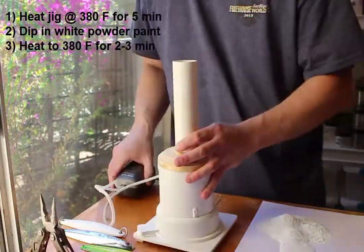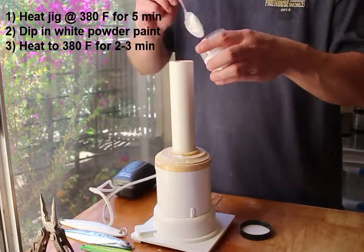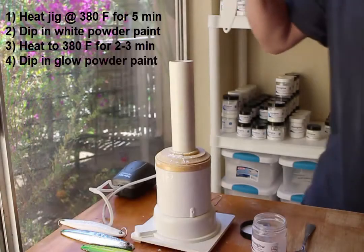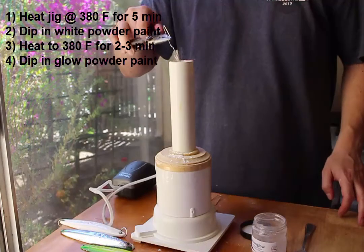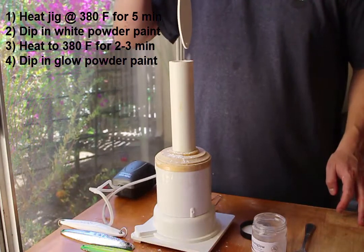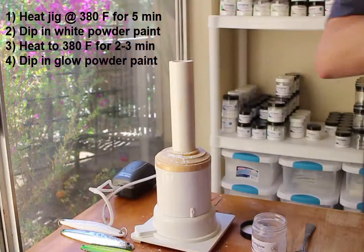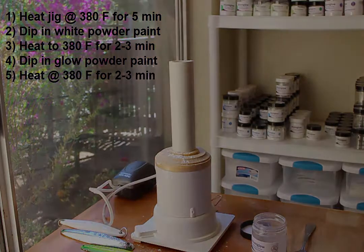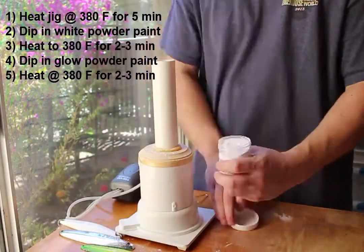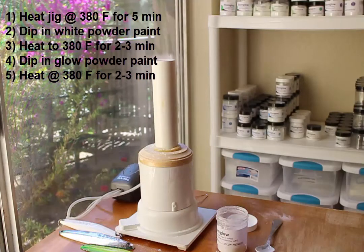While the jig is warming, I'll clean up the area and begin adding the glow red powder paint. When I take the jig out of the oven, I'll dip it in the glow powder paint — you can do this one to three times. I would not recommend dipping more than three times because the benefit you get for a longer or brighter glow starts to diminish. I'll put the jig back in the oven for a few minutes, clean the area again, and then finally add clear powder paint to the fluid bed.